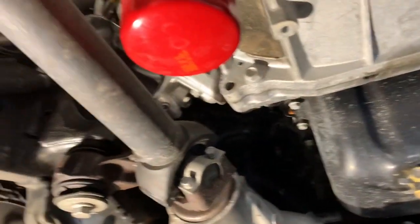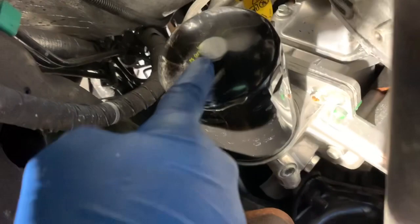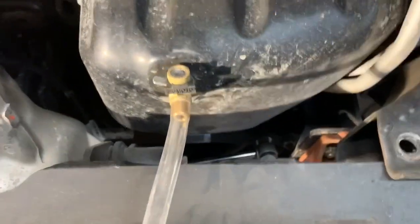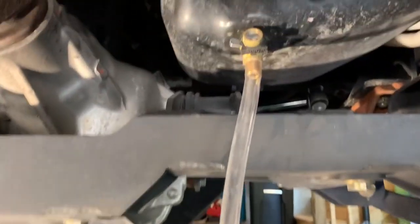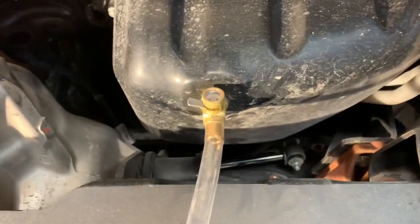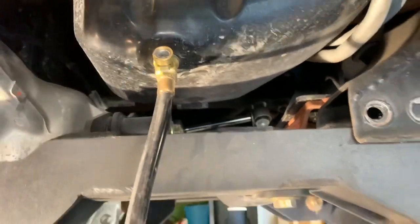Alright guys, we're underneath the truck. This is not the oil filter — just so you know, that's for the transmission. What we're replacing today is this AMS Oil filter with the Caterpillar replacement. This truck does have a Fumoto drain valve, so I've got it running right into my pan. If your truck doesn't have this, you'll need a 15mm for the factory drain plug.